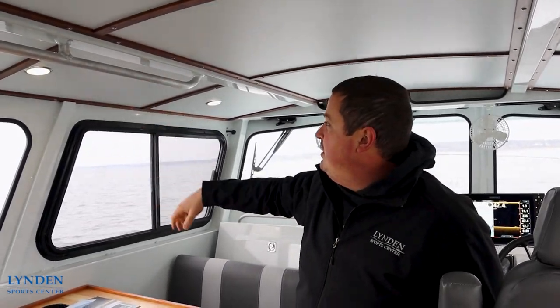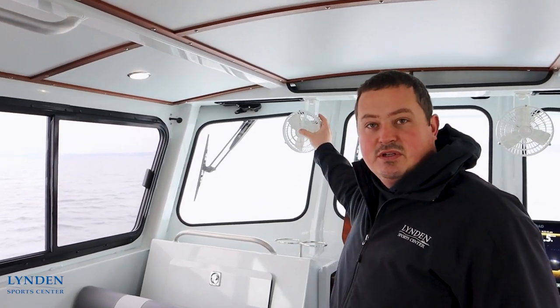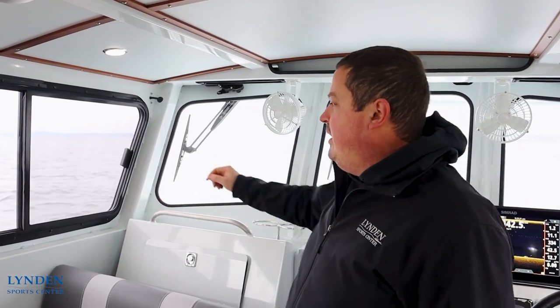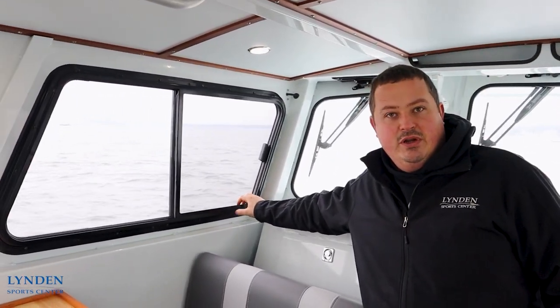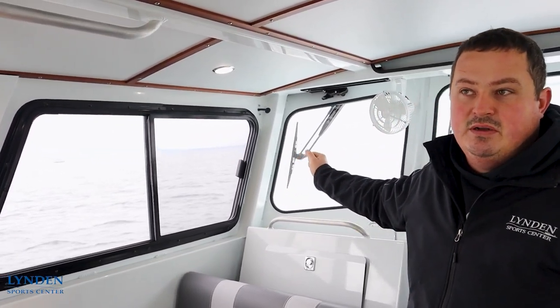In the nicely finished ceiling we have grab handles for rougher water. We have four lights spread around the cabin. Going forward we have defrost fans for the front windshield, and we also installed fans to move air onto the people on board. Here we have our windows which slide open with screens on them for keeping the bugs out in the summertime.